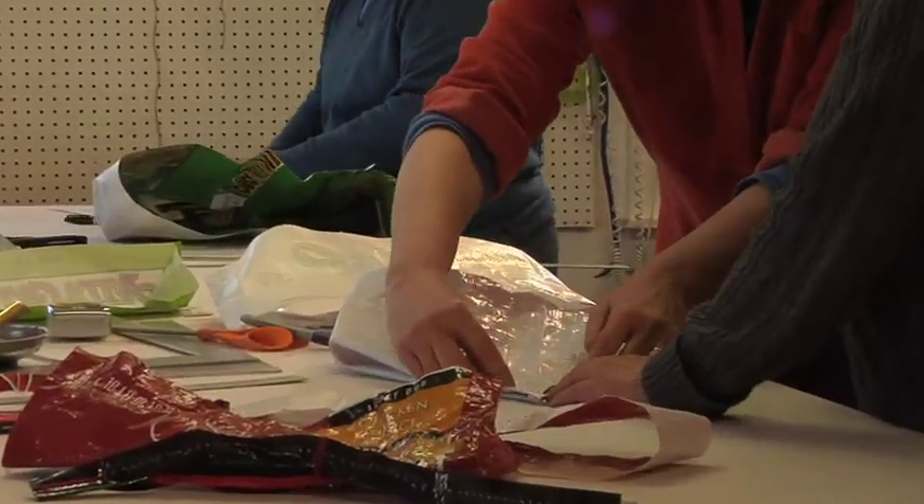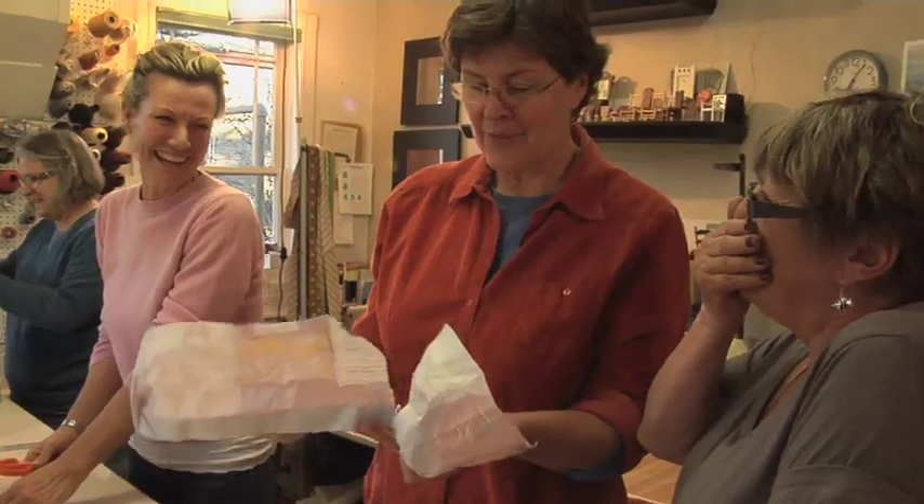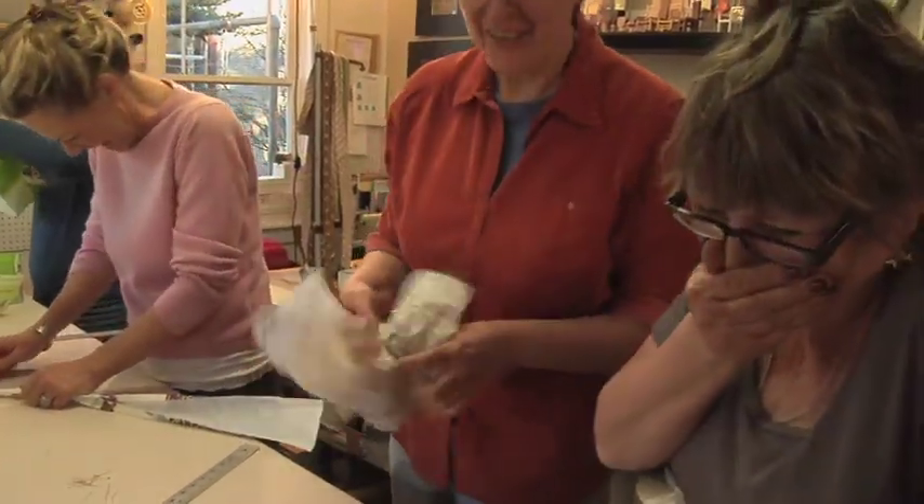Nice, Cheryl. Okay. I just don't know what you've done. We're throwing that away.